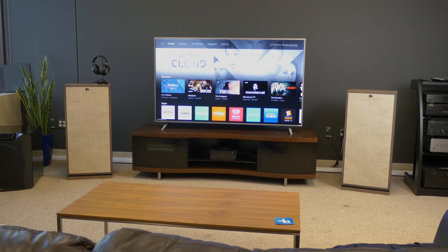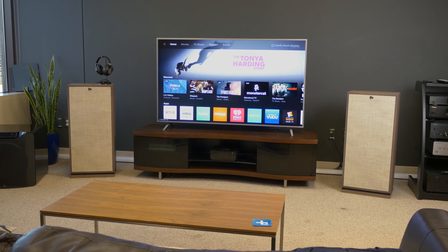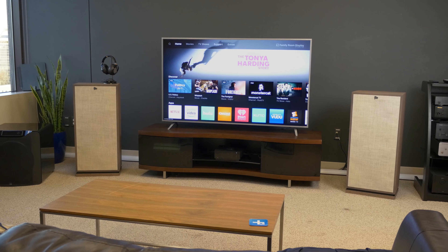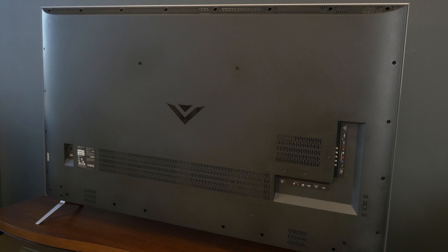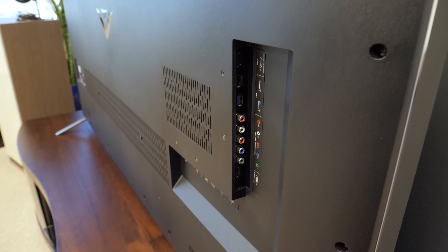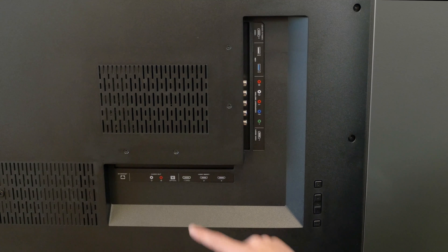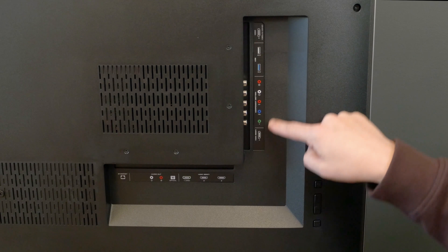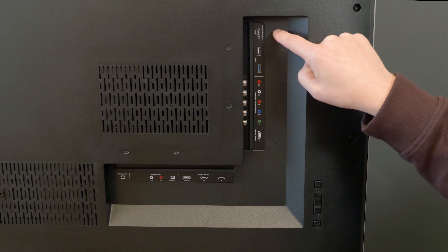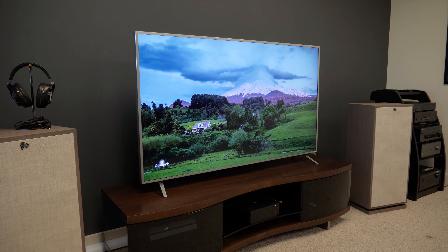Now you'll notice we keep using the word 'display' here instead of 'TV,' and that's because, like the others in the lineup, the P-Series is not technically a TV because Vizio has pulled out the TV tuner. But that's pretty okay with us, because you can get a very easy adapter for not very much money to hook up an antenna. And there are five HDMI inputs, four of which have HDR and 4K support — that's the most in the lineup, and it allows for all sorts of options.